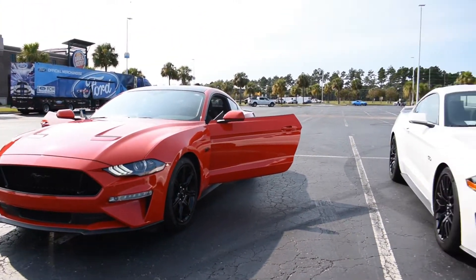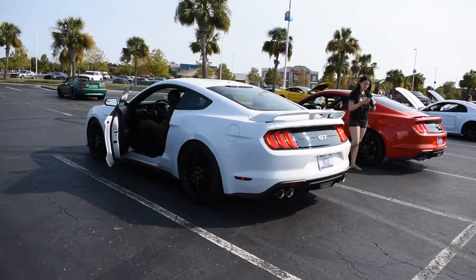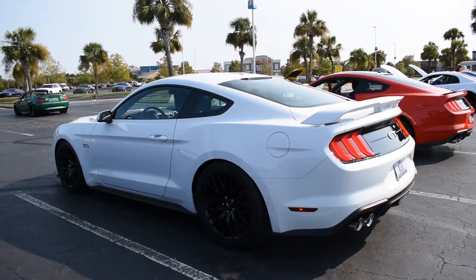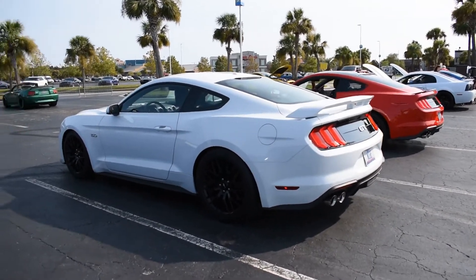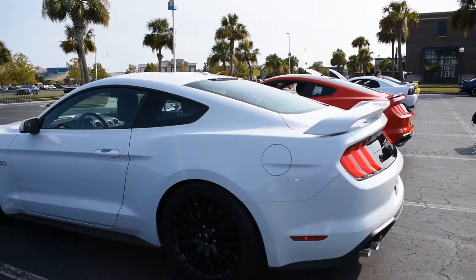Now we're going to cut to my car and do the same thing for the comparison. This is my 2019 GT with the Roush cat-back exhaust. Got my cousin in the car — he's going to start the car and do the revs for me while I record.